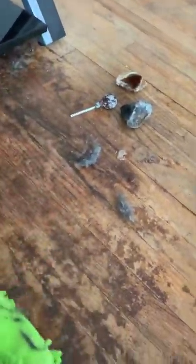I'm going to take another swipe through just to make sure because when I go under here with my mop, it's going to be amazing. And I found a sucker too.